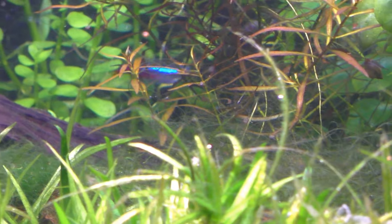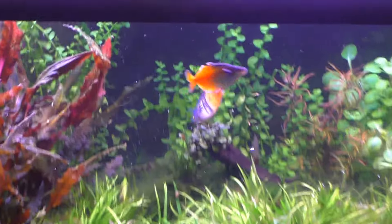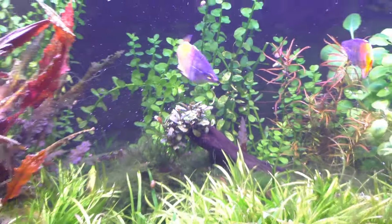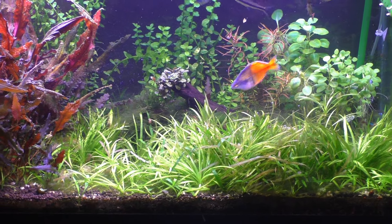These neon tetras rarely come out. The rainbow fish are just really fast — they flash a lot. They're a little intimidating, but they wouldn't hurt a fly. Well, actually, they'd probably eat a fly, so I take that back.